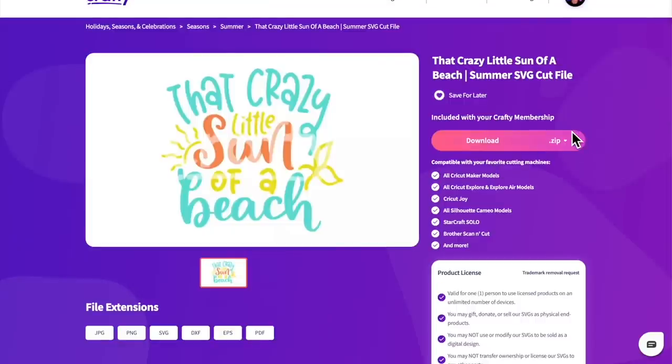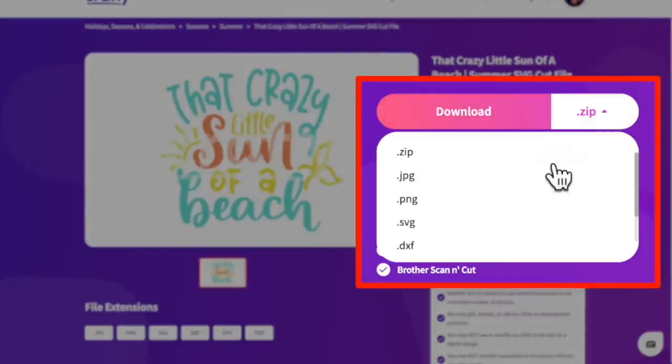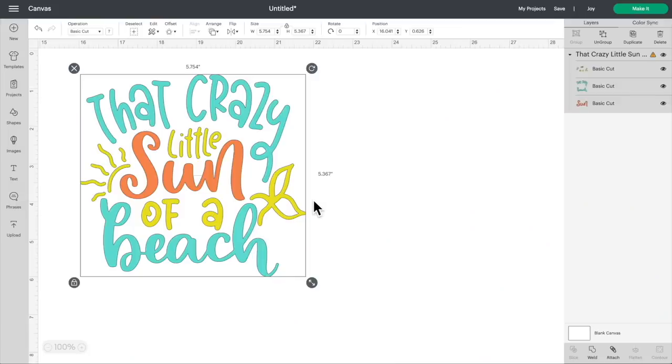Since we don't need to download the entire zip file, we can just do the dropdown and click on SVG for a one-click download. Then let's hop over to Cricut Design Space. I did go ahead and upload this already — I skipped ahead just a little bit. If you want to know exactly how to do this process, I created a full playlist going through it on different devices, and that will be linked in the description box below.